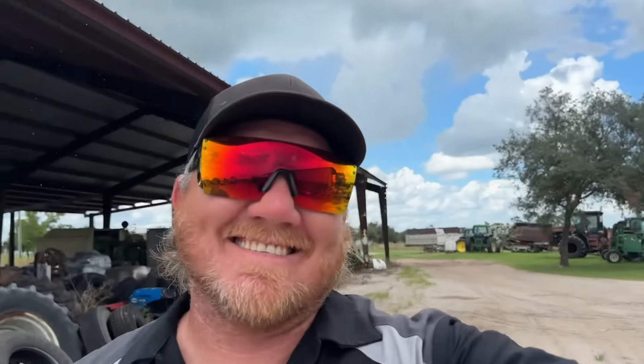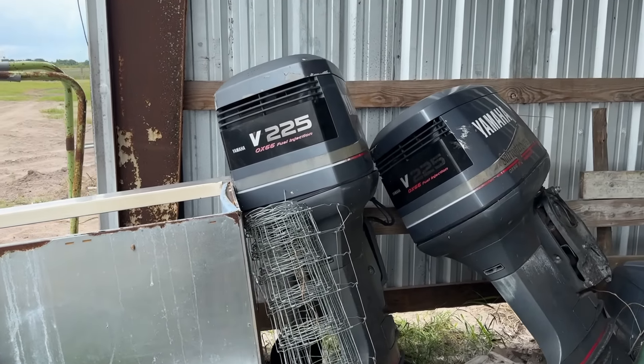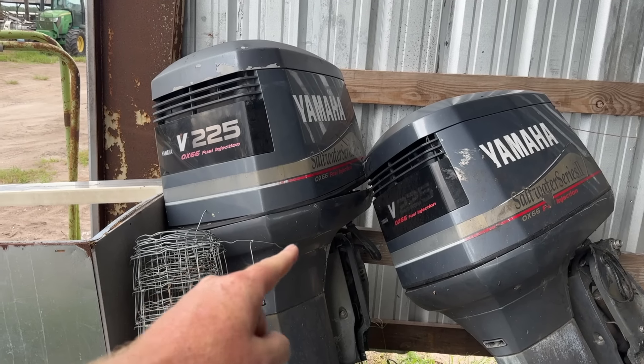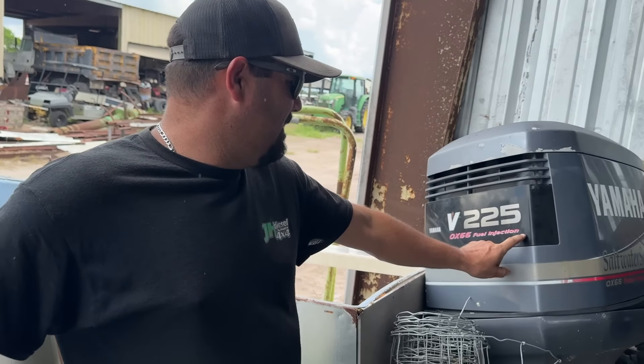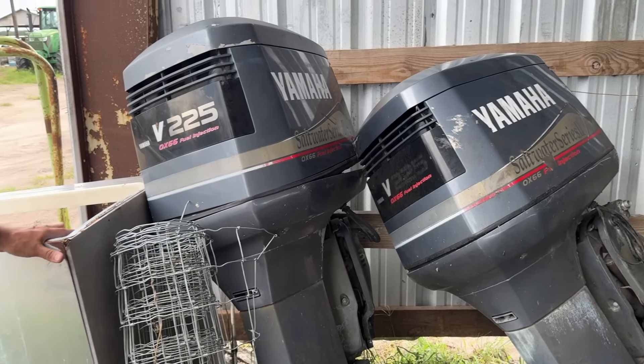Well, we made it to our destination - very smelly. It smells like money. We're out here at my buddy's farm, Dakin Dairy. My buddy Grant saw our post about needing an engine and said he thought he had something for us. We decided to come out and see what he has. Turns out - I think we got something here. Apparently we have access to some 225 horsepower fuel injected Yamaha saltwater series - the old OX66. If you know anything about boat motors, that's a real desirable engine.